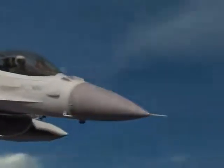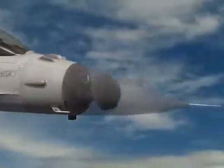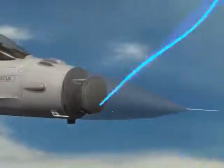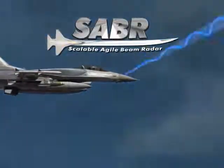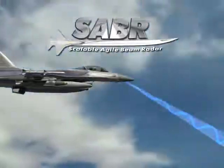Most F-16s are equipped with mechanically scanned array radars, which can be retrofit with Northrop Grumman's state-of-the-art active electronically scanned array. Northrop Grumman has designed Sabre for ease of installation in new production F-16 fighters and retrofit on existing F-16 AB and F-16 CD aircraft.